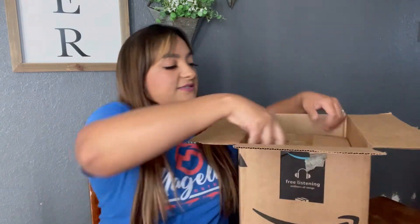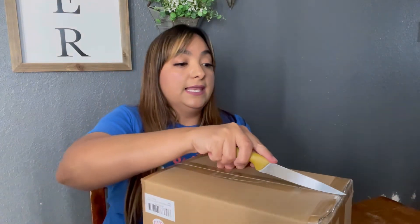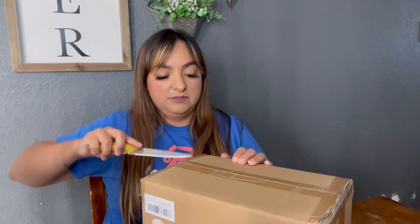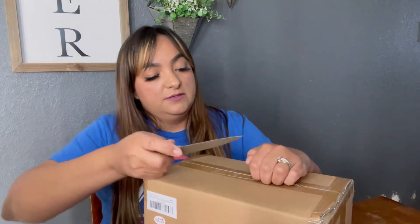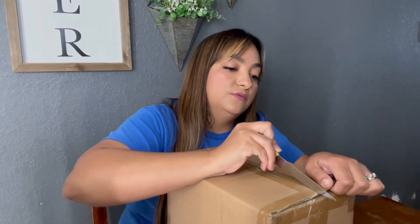Okay, I should have opened it beforehand. It did get here really quickly — if you have Prime, you know it gets here fast. I always like to wait and open it with you guys so you can see that I'm opening it brand new.